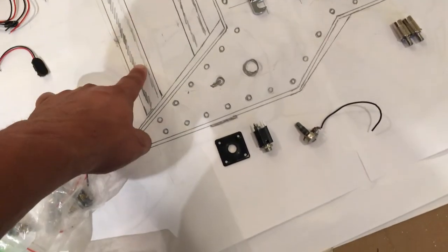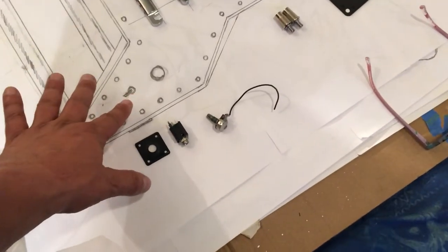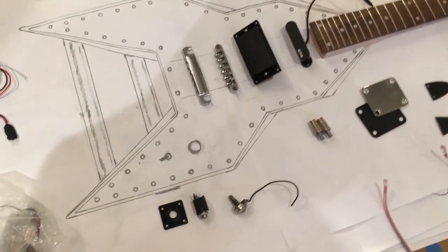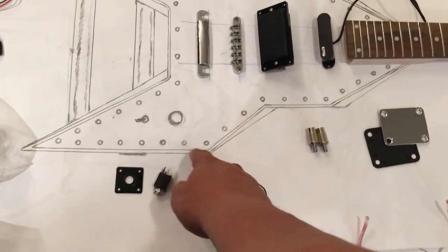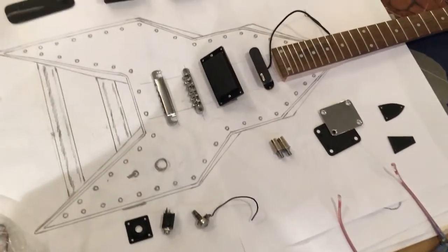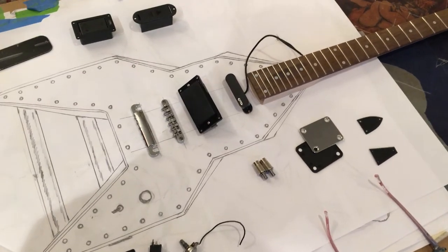I'm going to use either wooden circular pieces or this aluminum metal sheet on the top, which I'm going to pick up from Lowe's or Home Depot — they do have aluminum sheets. The body itself, other than the aluminum, is going to be metallic silver. If you've seen pictures of the guitar, I'll post some in the comments section below.